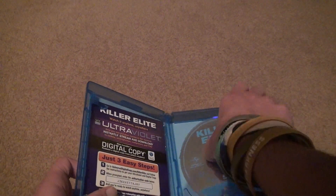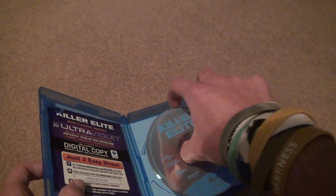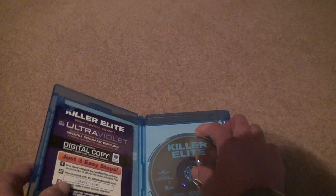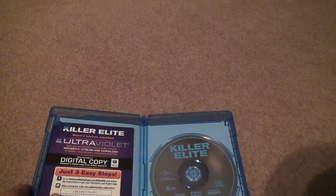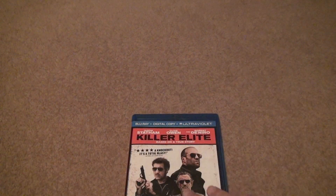We always take a look at the discs now, just to make sure. The different coating — when you feel the side of this disc it's completely different than normal Blu-rays. All right, well, that's it. Bye-bye.